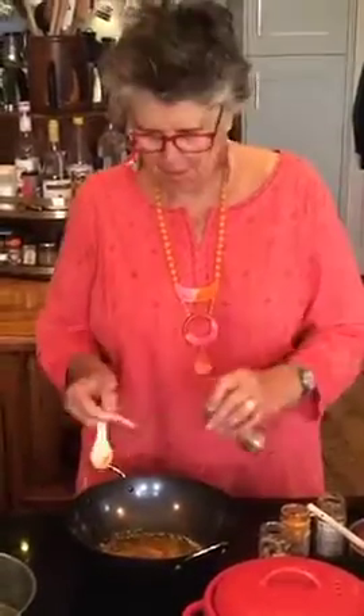My go-to curry spices are the usual ones. Coriander, a teaspoon of that. Turmeric, a teaspoon of that. Cumin, a teaspoon of that. Hot chili powder, a teaspoon — maybe half a teaspoon. Ginger, again it's pretty hot so maybe half a teaspoon.